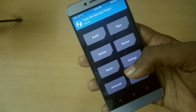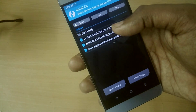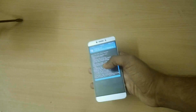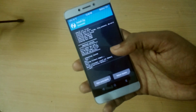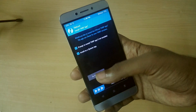Now go back, select Install, select the ROM file, and select Swipe to Flash. Once that is done, select Reboot System.